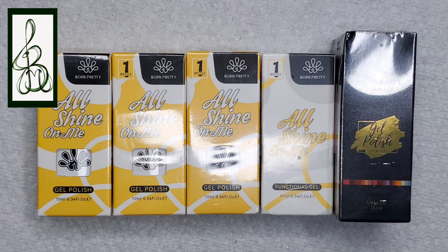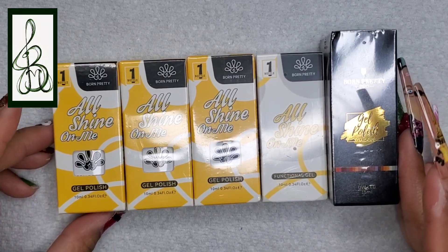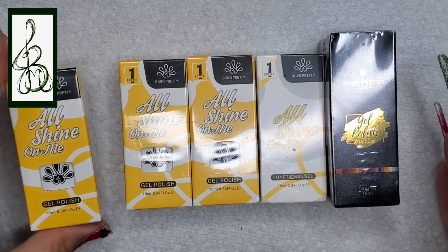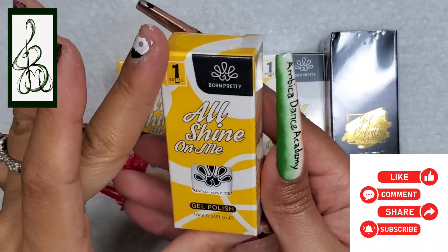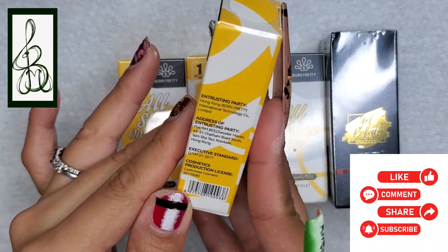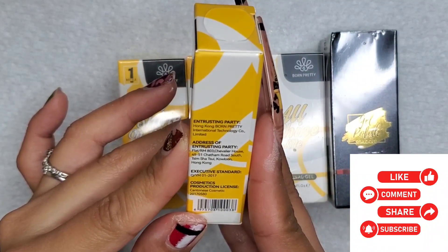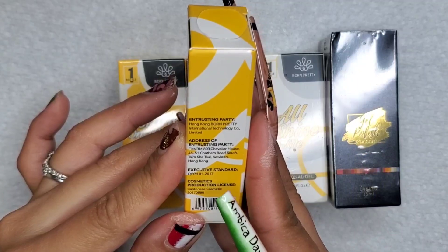Hey everyone and welcome to Isms by Josie. Today I'm going to be doing a PR unboxing of Born Pretty. For my returning subscribers, thank you so much for tuning in, and for my new viewers please consider subscribing, sharing, hitting that like button, leaving a comment below, and clicking on that notification bell for future videos.